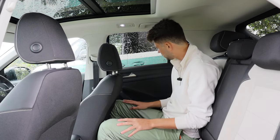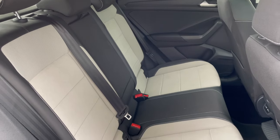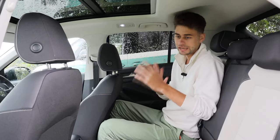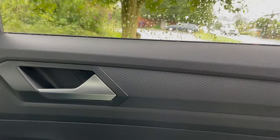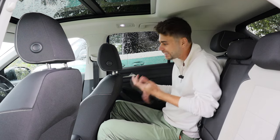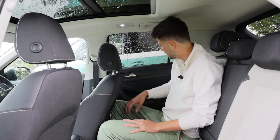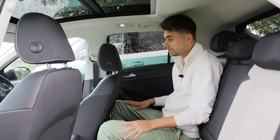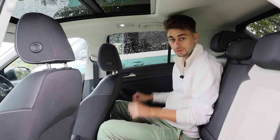In terms of general material quality, there are some nice suede sections on the seats with leather surrounds and fabric — a nice blend of materials. There are hard plastics on the top of the doors but where you rest your arm it's soft. It would be nicer if it was all soft-touch back here, but it all feels well-built anyway, which is probably the main thing.